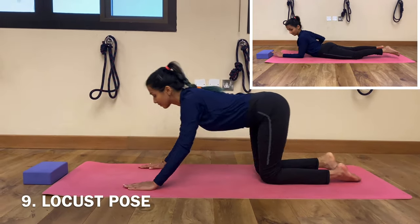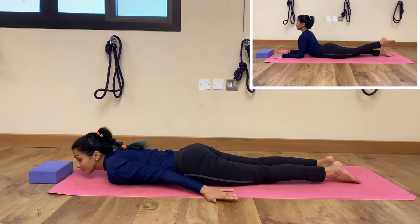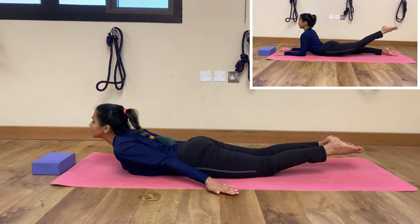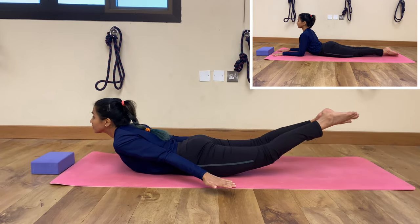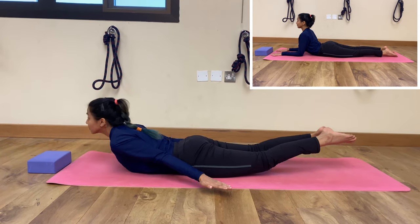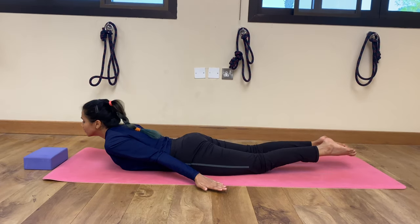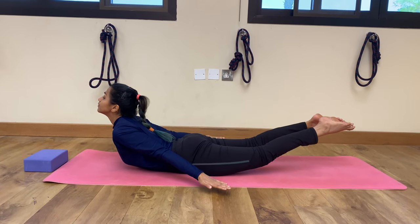Going to our next posture: Locust Pose. Lie down on your belly, then either rest your forearms on the floor or place your palms behind. Inhale, lift your head, your legs, and your arms up. You can also give some variations while lifting your legs, or go for the beginner's pose by lifting one leg at a time. This pose activates all the muscles in the back of your legs. Repeat for a few more rounds.